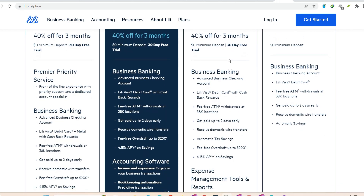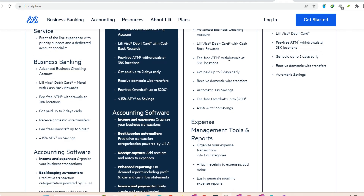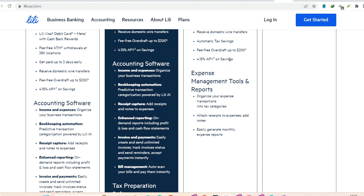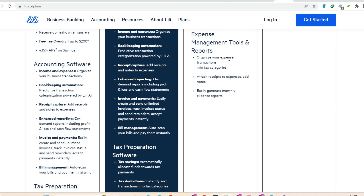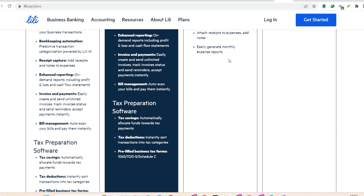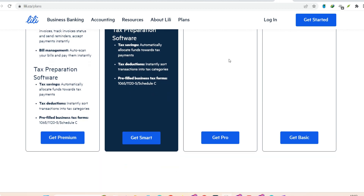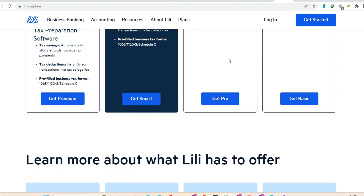So, there you have it, folks. With these methods, depositing money into your Lily account is a breeze. Remember, ACH transfers are probably the fastest and most cost-free option, but mobile check deposit and cash deposits at retailers offer flexibility when you need it. Now you can focus on what really matters — rocking those freelance projects and building your business. Because hey, you've got this. Thanks for watching, and until next time.